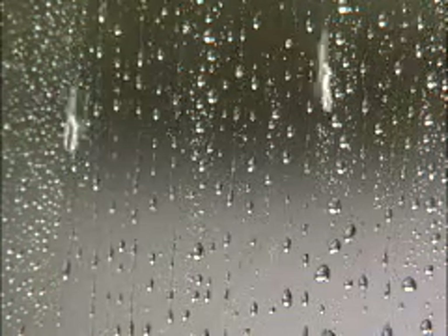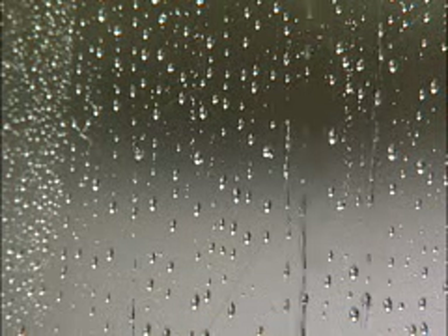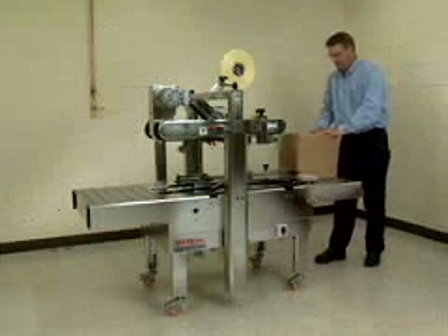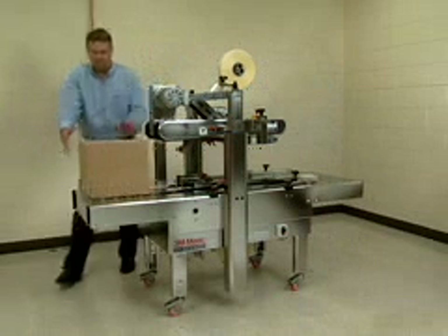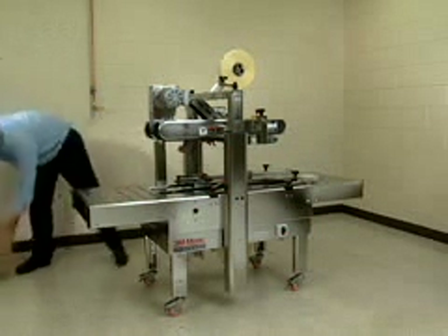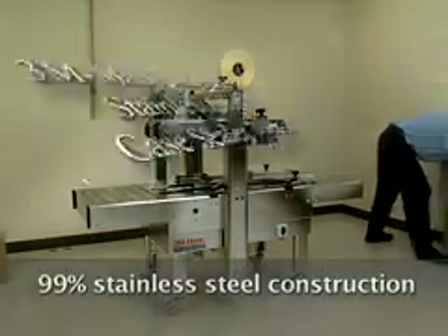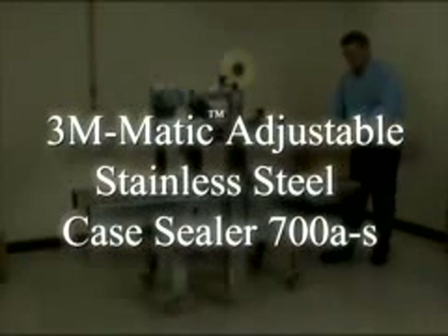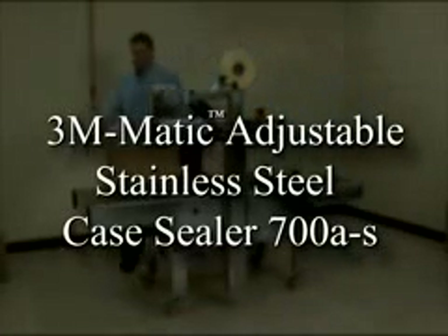Moisture. When it's unavoidable in your packaging operation, there is one practical choice for long-lasting productivity: stainless steel. In corrosive and high moisture packaging environments, the more stainless steel in your case sealer, the better. And that's why with 99% stainless steel construction, the 3M Matic Adjustable Stainless Steel Case Sealer 700AS is the solution for rugged dependability.